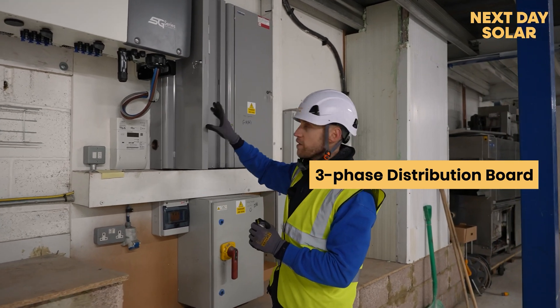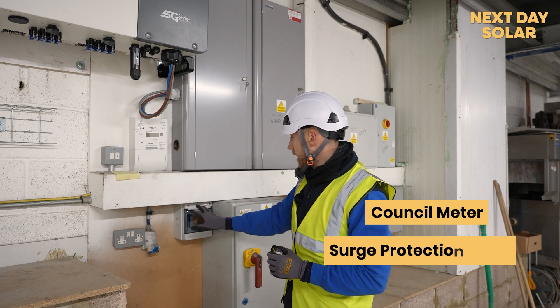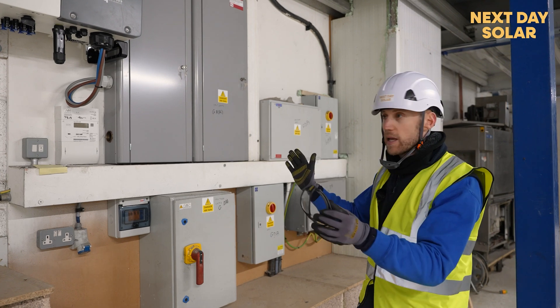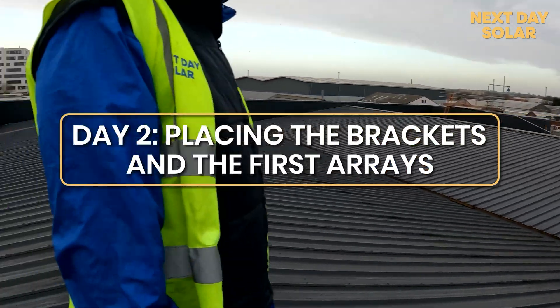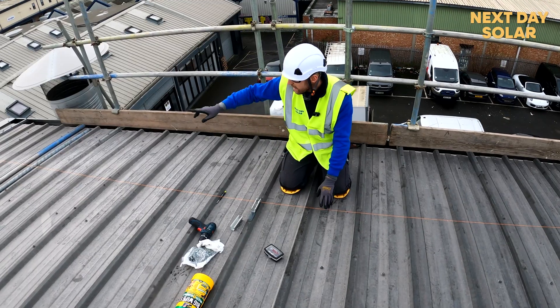We have a new inverter, a new distribution board, a three-phase council meter, and a surge protection device, then going into the existing electricity supply here at the bakery. That's principally the space that we need, and you can see we've already laid trunking so we can send our cables up.